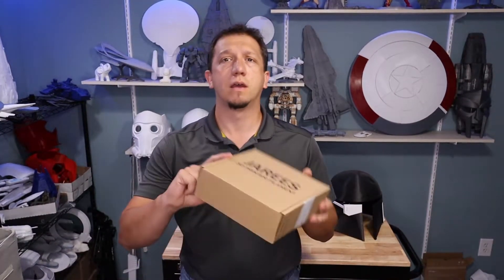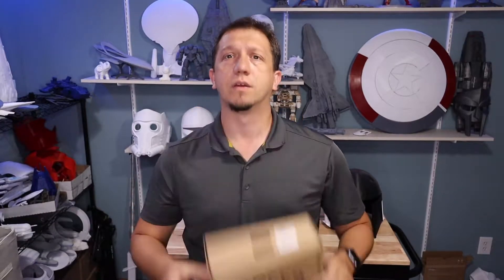Are you exploring other filament types? Well today we are going to talk about Jerry's filament. Join me inside as we discuss this one.